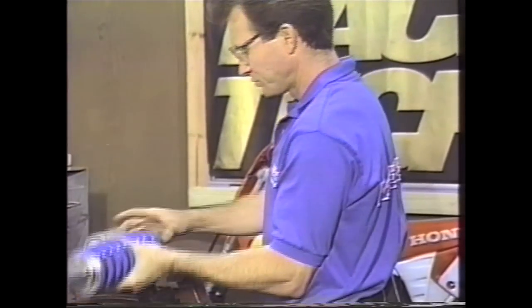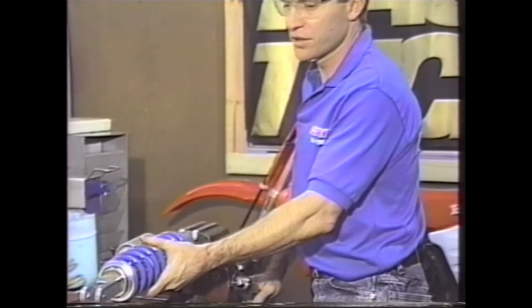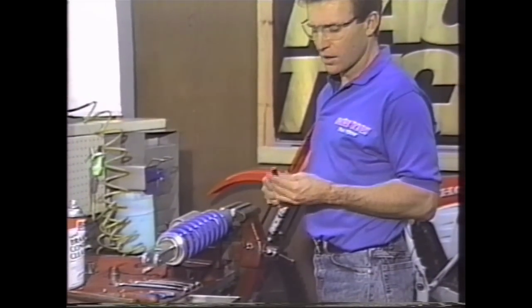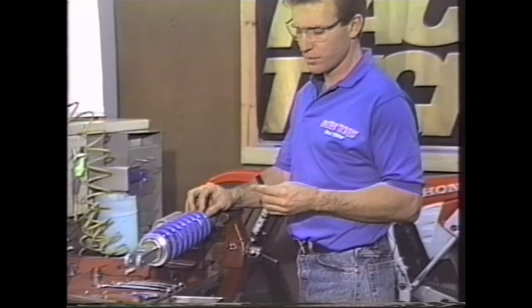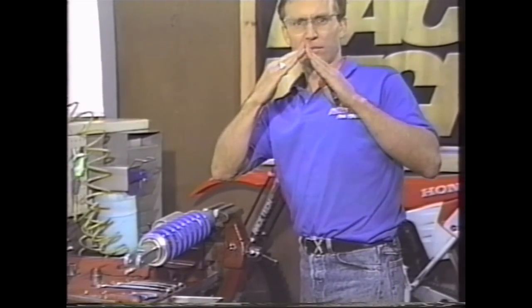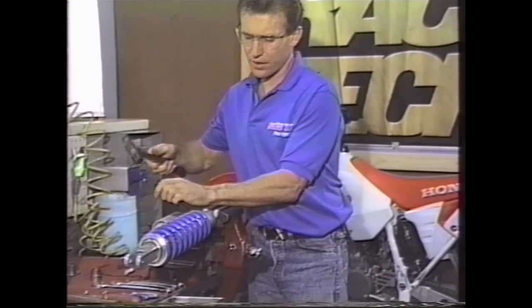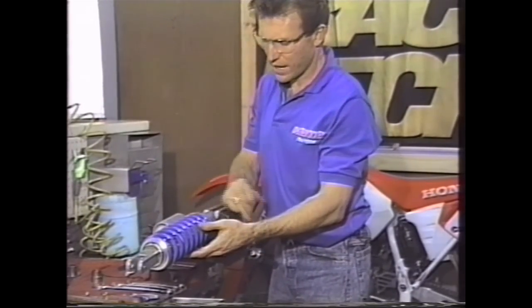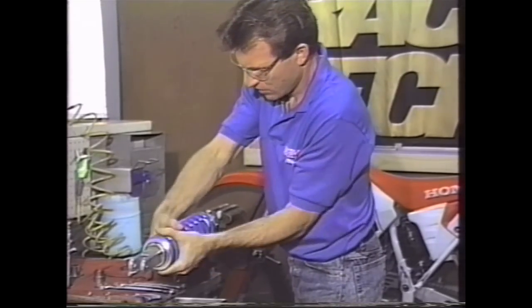Next we'll take off the spring, and I'll show you how to make some of the tools. I've seen a lot of spring collars that are really chewed up. One way to handle them without damage is by taking a chisel and grinding the edge at 90 degrees. That 90-degree edge goes right into the corner of the collar, and you can tap on it making very small marks. We also have a special tool for taking the spring off, which makes it a lot easier.